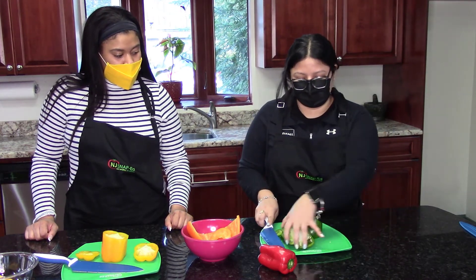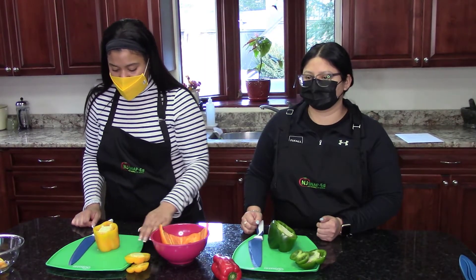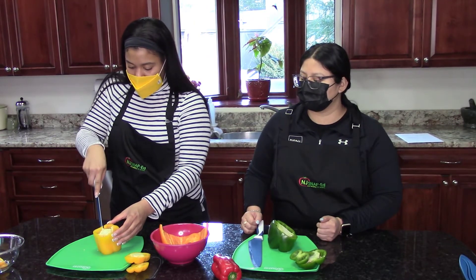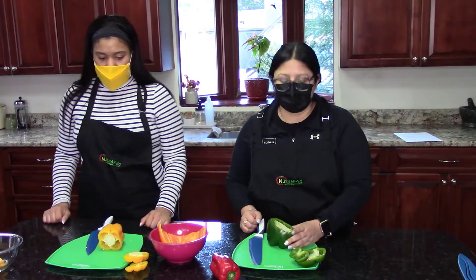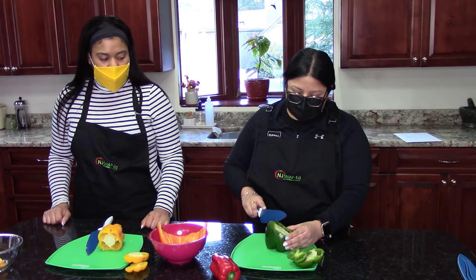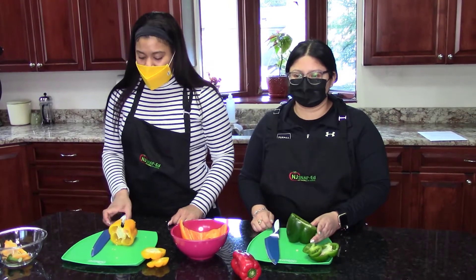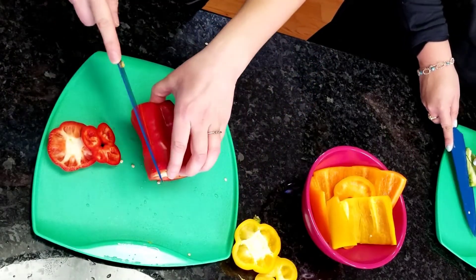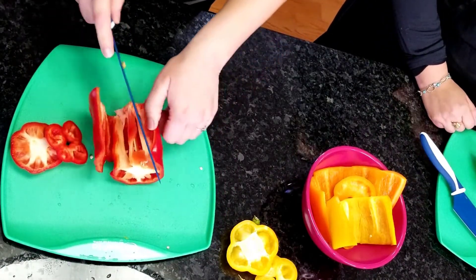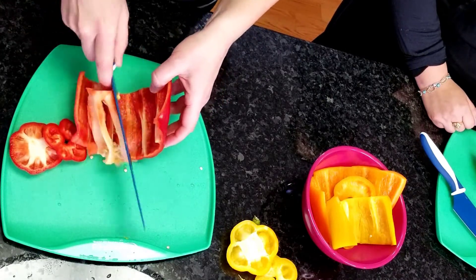Ok, so now that we've cut the top and the bottom and put it to the side, we're going to slice the bell pepper from the top to the bottom. Lay it flat down on the surface. Y ahora que ya cortamos los de abajo y encima, le vamos a hacer una línea cortando de arriba a abajo. Ok, y ahora vamos a comenzar a cortar alrededor del pimiento para quitar el corazón.